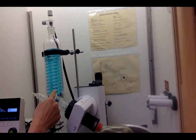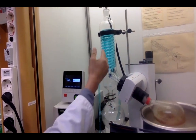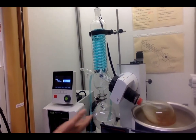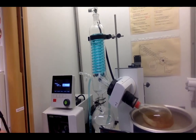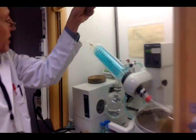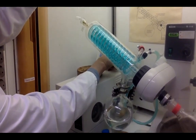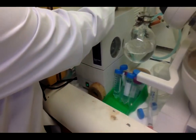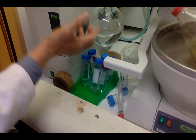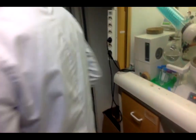This is the rotary evaporator in action — you can see that the solvent evaporates and the condensed solvent collects here. This is a good method for evaporating solvent at temperatures below 100°C — it works for hexane, DCM, methanol, etc. You can see the evaporation happening quickly and the solvent collecting in the flask. Now we finish evaporation when using organic solvents.